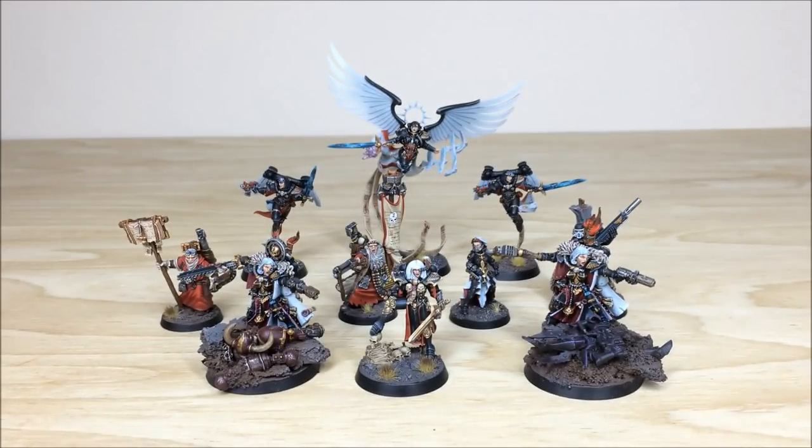And that's all the characters in this army. We're going to come back in a second with the next section which will be the troops — hope you like it, stick around, loads more coming.